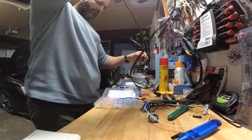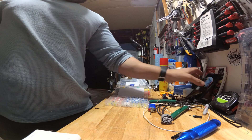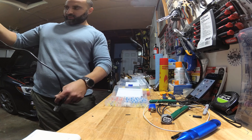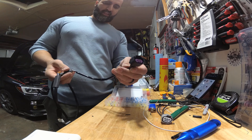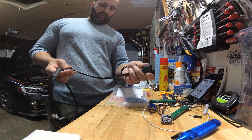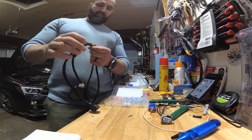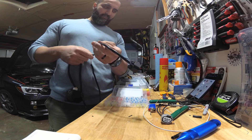Now the wiring — which is the more complicated part. I have a map for it and I'll link it in the description. Starting with the ethanol sensor: this plug goes into the ethanol sensor. There are three cables coming out of it — red, black, and white. Red is positive, black is ground, and white is signal.